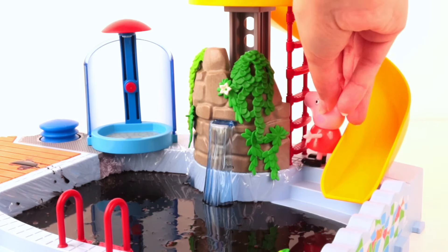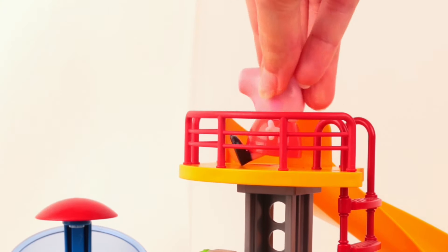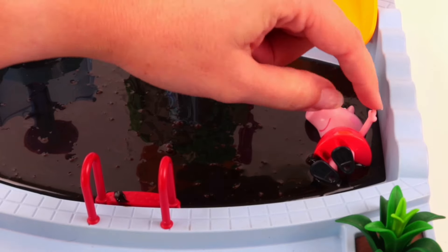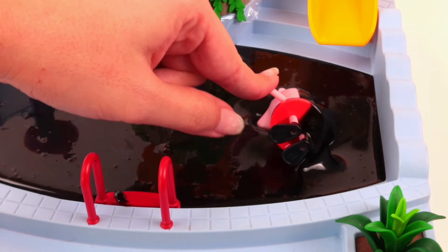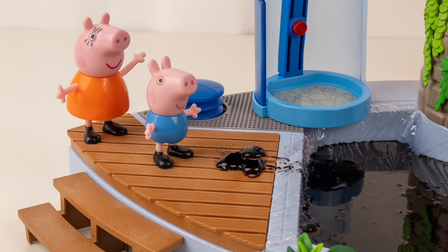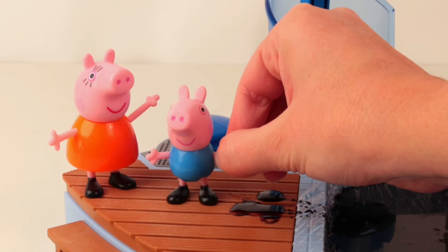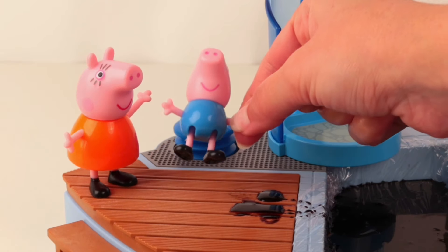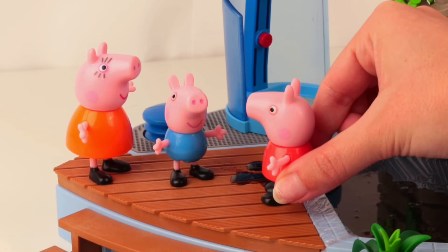Oh no, George — now you're the one eating your sister! I never thought Peppa would be this good as chocolate. Come on now — burp your sister out! George, your belly looks like a trash can.